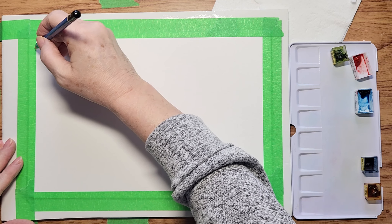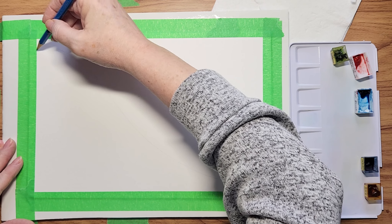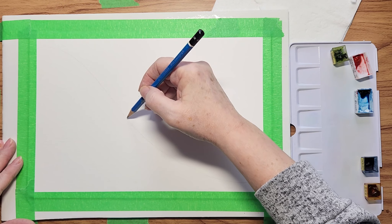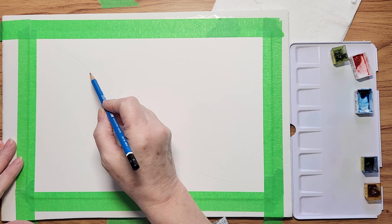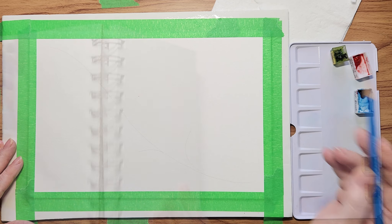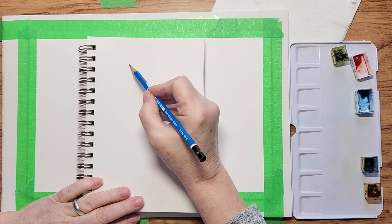I'm taking a 9 by 12 sheet and I'm just connecting one corner to the other with a very loose swerve. And then I'm adding a few — there's four little stems where the poinsettias will be, and I'll add to that later.